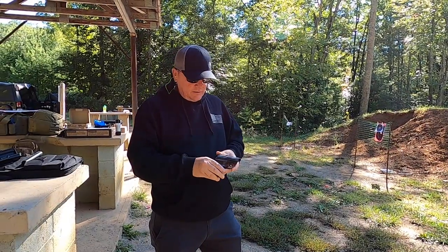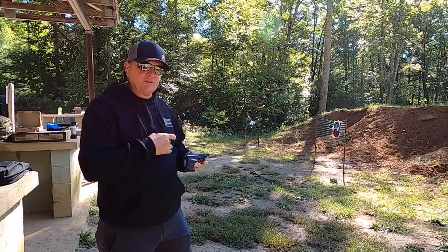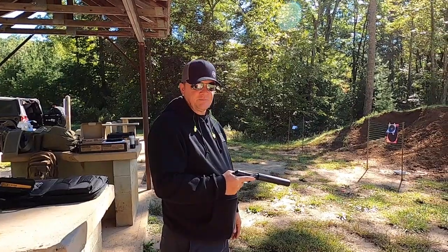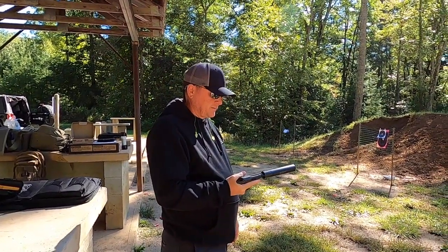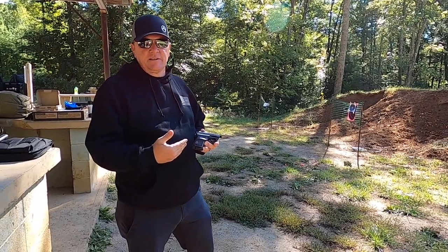Gene here with G-Squared Tactical. Got something on the channel today that I'm not so sure everybody's going to be super excited about looking at or clicking on. Let you guys see how awesome it is for something to barely even make a sound. But I'm excited about it.